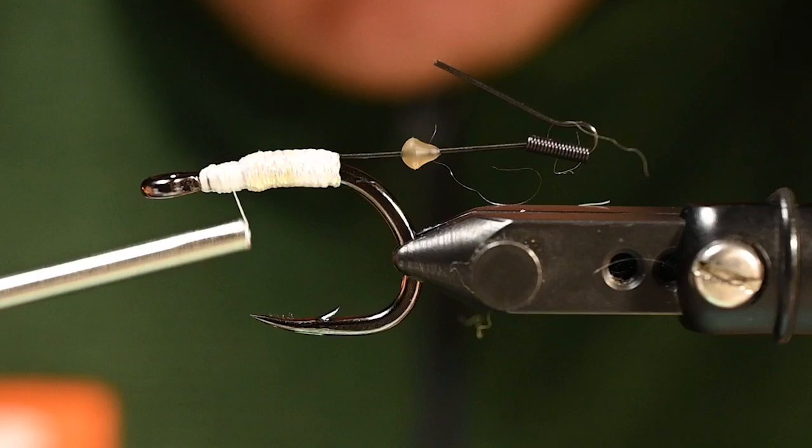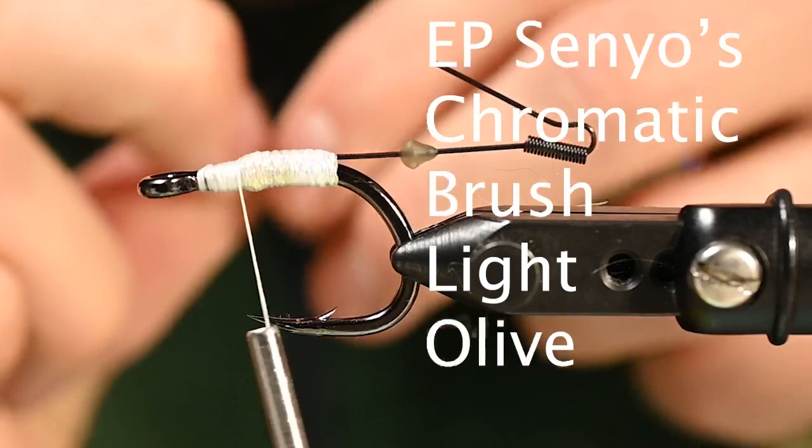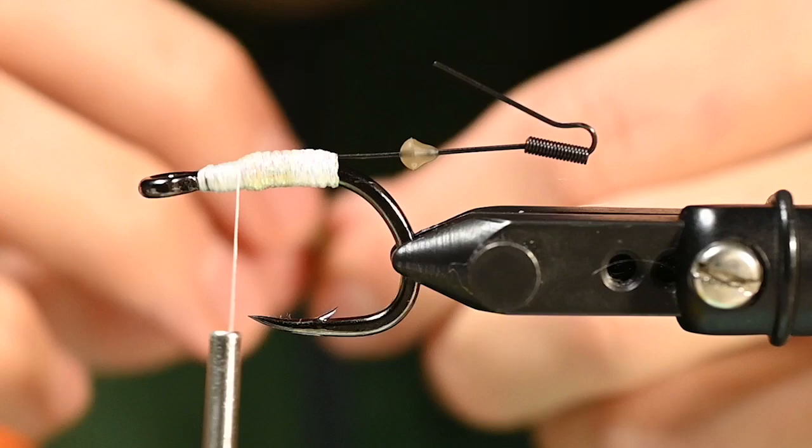We got that in there. Now there are just a few more elements to this fly. We're keeping it sparse. We have an EP brush here — this is the Senyo's Chromatic EP brush in light olive — that's what we're going to go for. The craft fur brush also works really well for this.